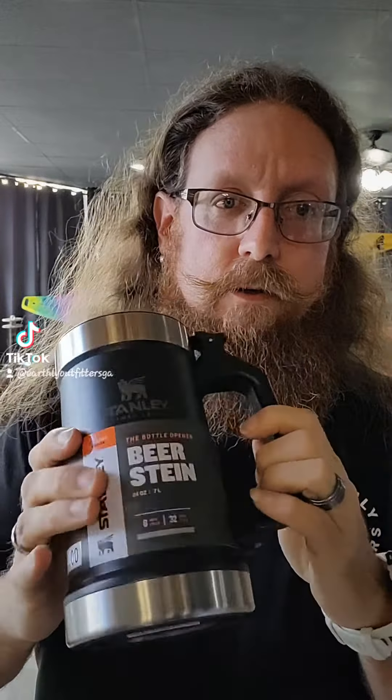Next size up, we got the Stiles. These are awesome. They've got bottle openers on the bottom of the handle. Pour in your adult beverage, sweet tea, or whatever you'd like — it's got a great handle. Again, machine washable. Awesome.